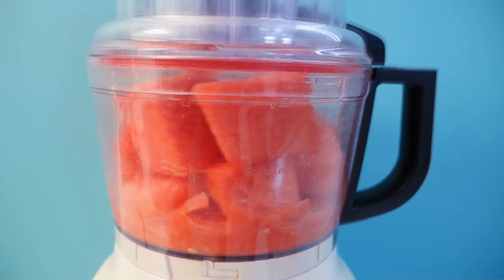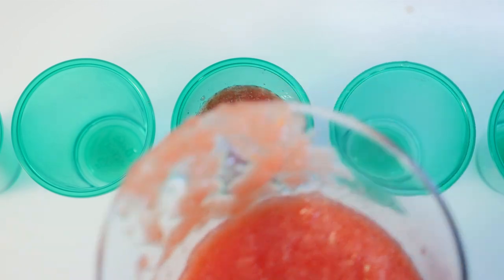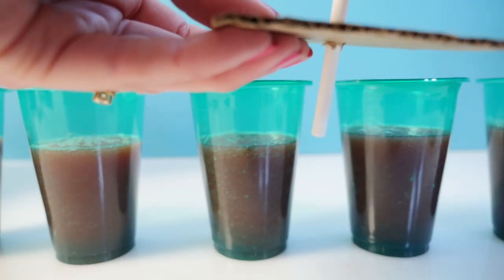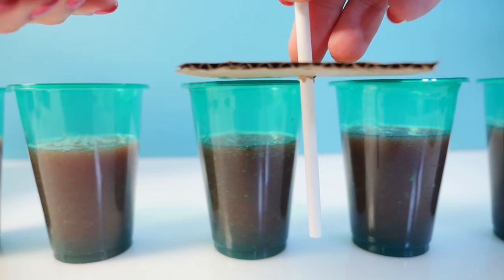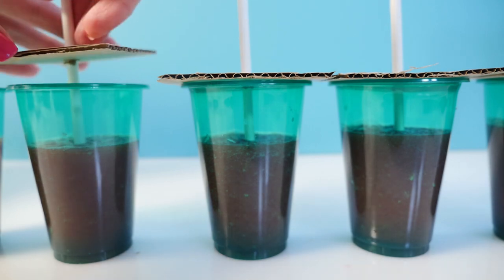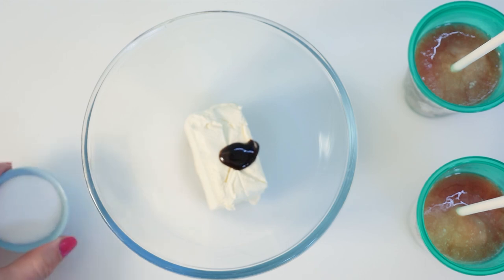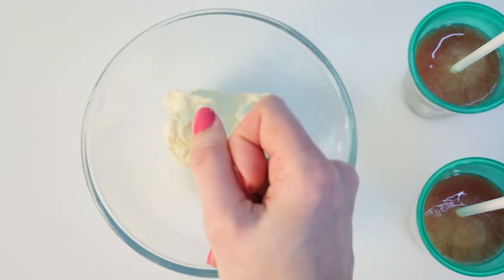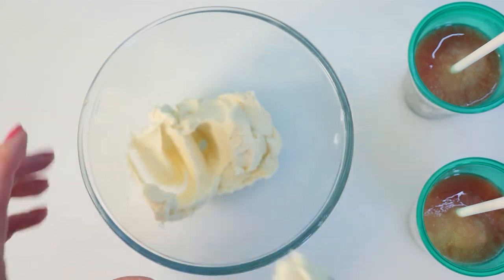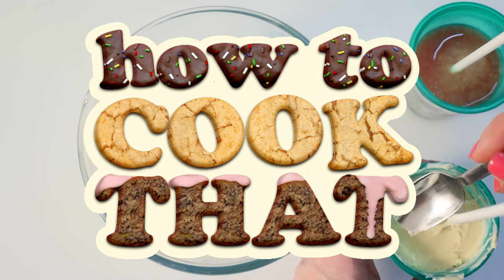Puree the watermelon until smooth. Pour that into cups making them around two thirds full, then take a piece of card and push a cake pop stick through the centre and rest that over the top of each cup to hold it in place for the handle. Put that in the freezer to freeze. In a bowl place some cream cheese, vanilla and sugar and mix together. I'll put all recipe quantities on the howtocookthat.net website and there's a link below.